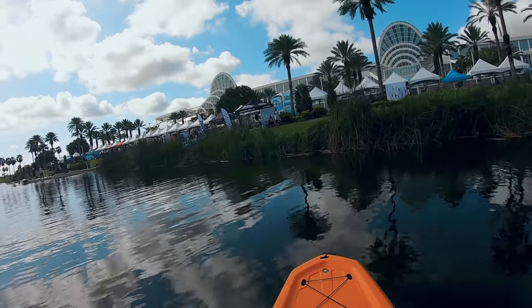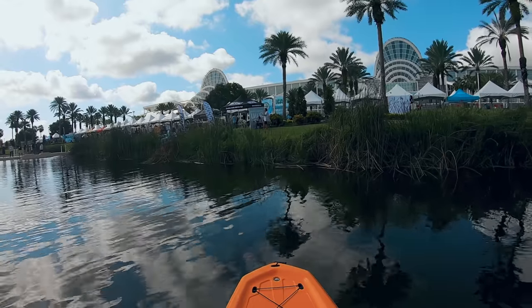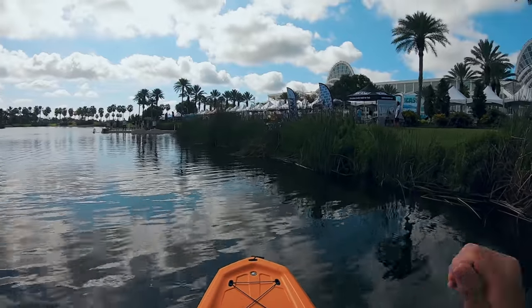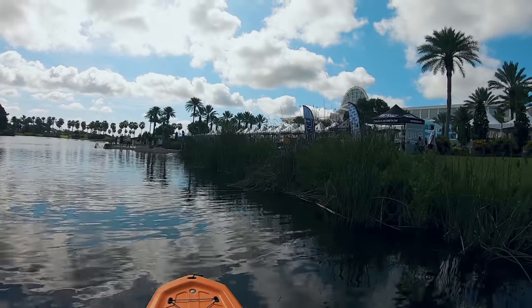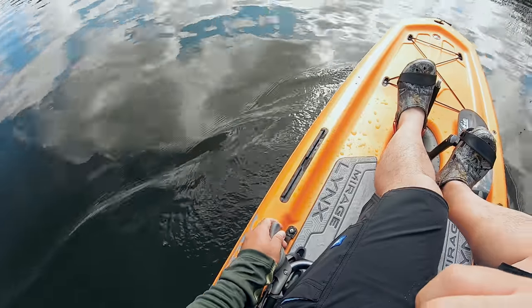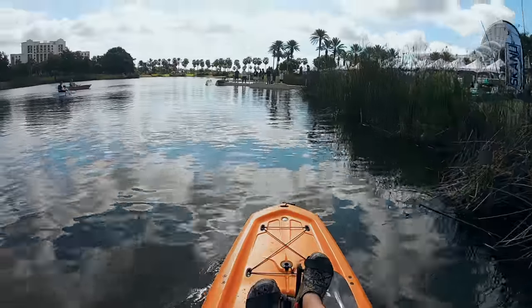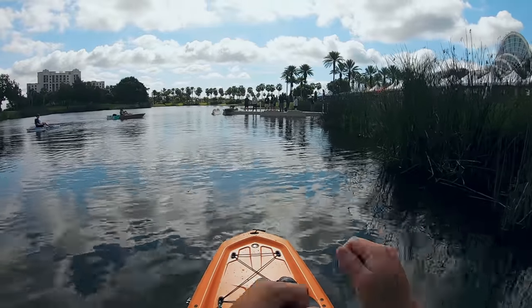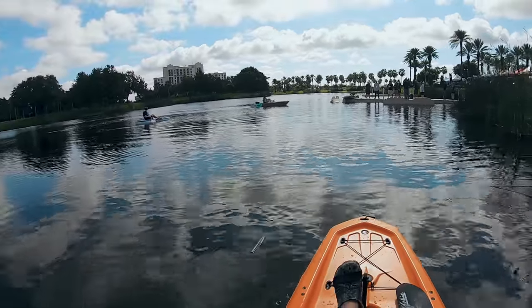You guys know I'm a saltwater fisherman — inshore, marsh fishing. I tend to target shorelines a lot, so I'm pretending this is a shoreline, casting, casting, casting. It's going to work out really well. I love how the rudder system is right here and not down here, so it's easy to steer while throwing my lure and working that lure. Pretty impressive.